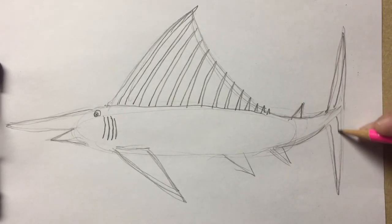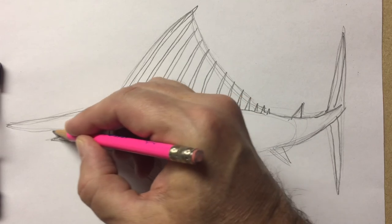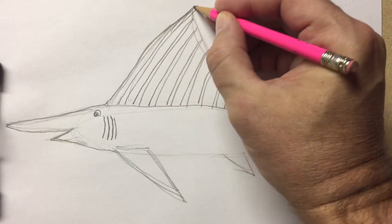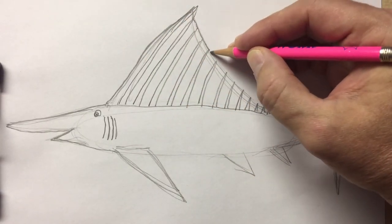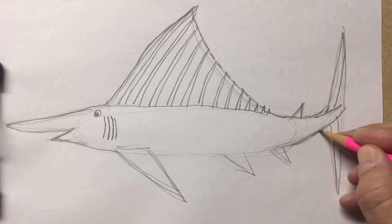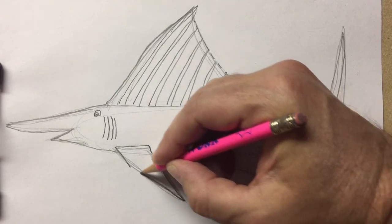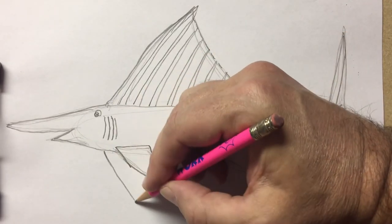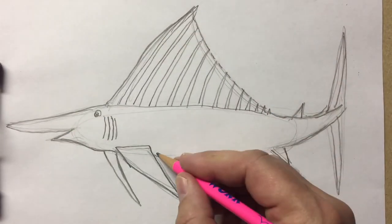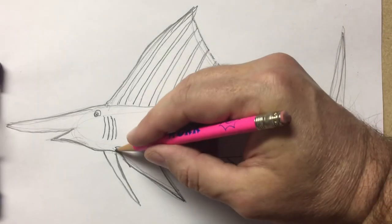And I'll make some spikes in the tail fin. Now I'll trace all the way around my blue marlin. And if you want, you can make another fin that's on the other side of the marlin's body, right here.